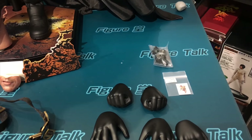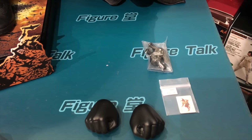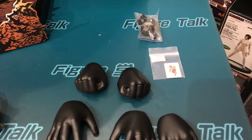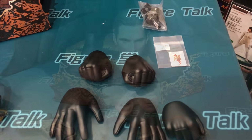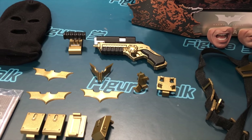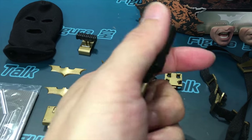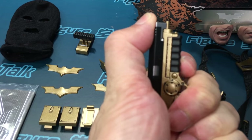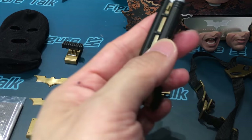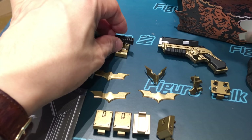Moving on to the details — these are spare hand packs given by Hot Toys, and there are 1/4 scale playing cards. This is the Batman pistol, which has some movable parts you can see here.